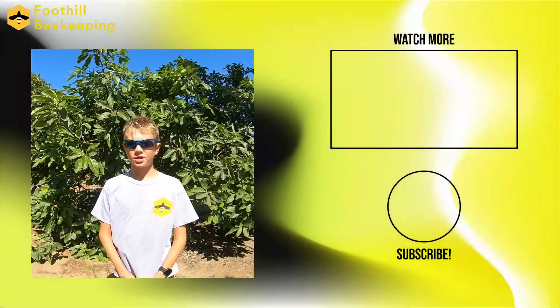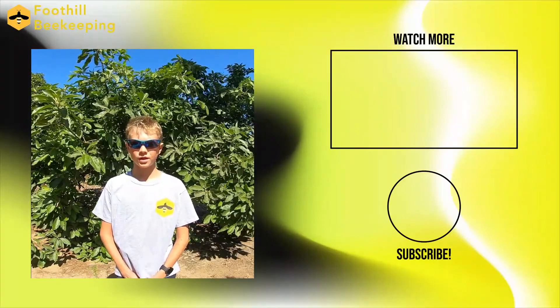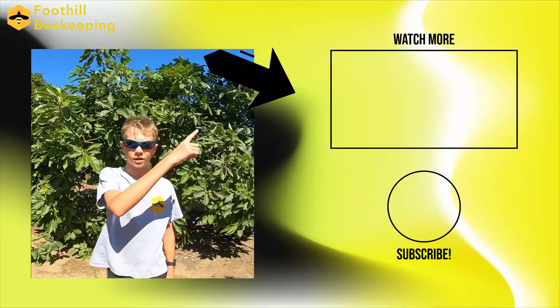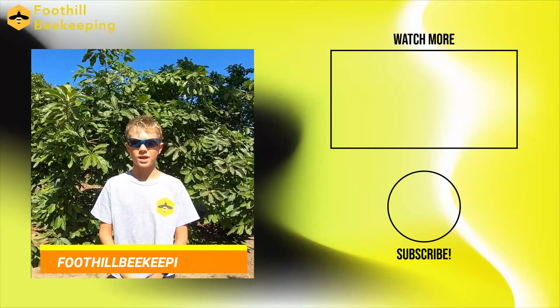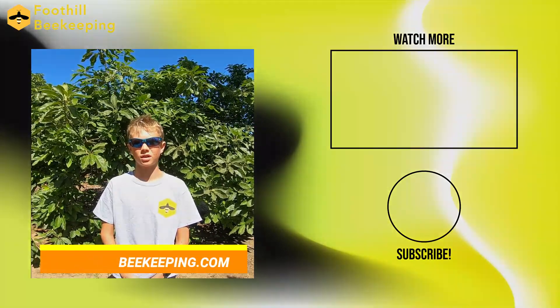Thanks for watching this educational video in our Working with Bees video series. We hope you enjoyed it, but don't worry, that's not it — we have more for you to watch. Just click here to watch the next one or click here to subscribe. Check out our website at foothillbeekeeping.com or email us at foothillbeekeeping@gmail.com.